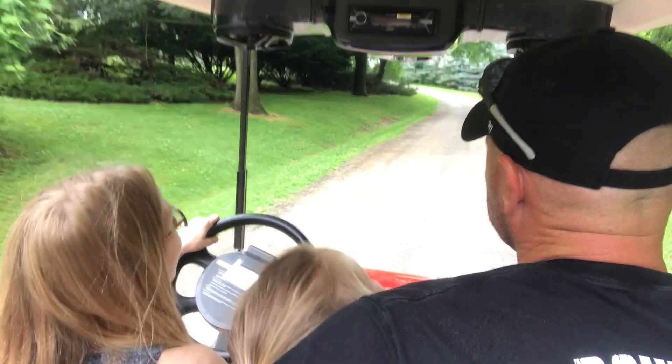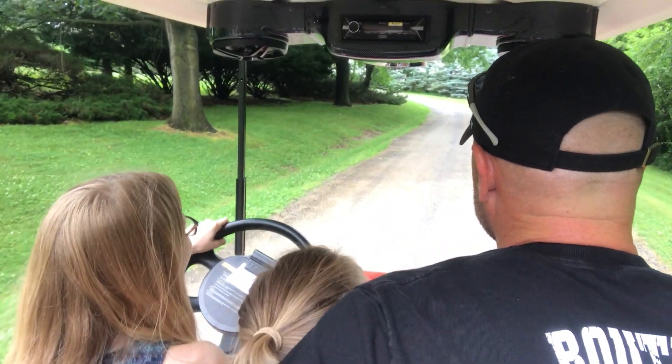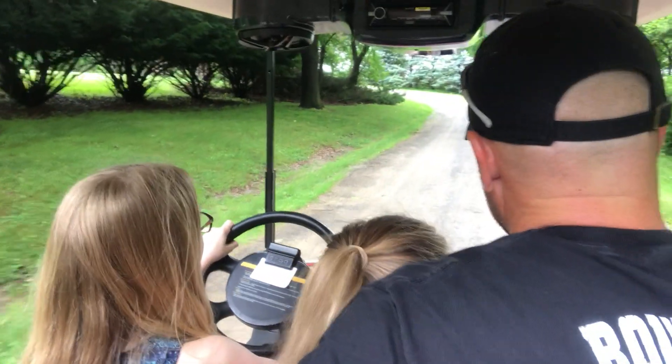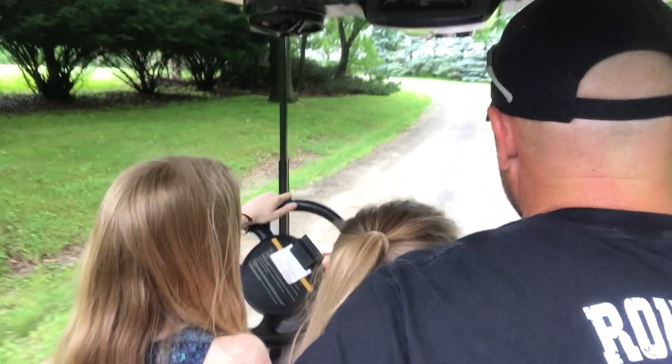See behind you? That's weird. You want to keep your eyes on the road. There might be a car that comes around the corner, so I want you to get over here a little bit. There you go.